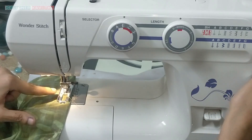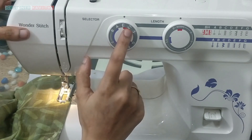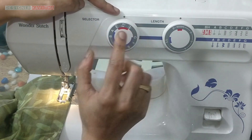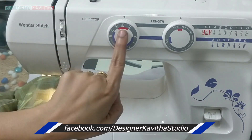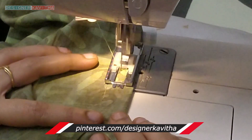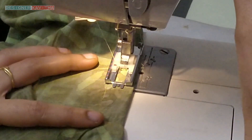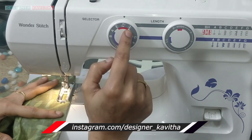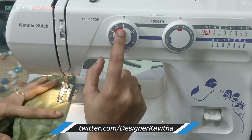We will put the needle in the middle. We will change the number 2. We will do the same thing. Then you have to set the same dot, and the other is the same. You have to set the dot to the same dot.